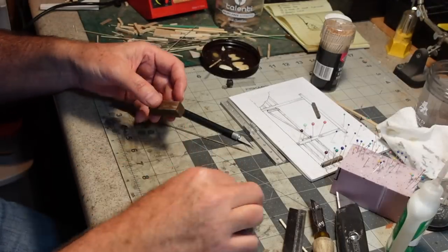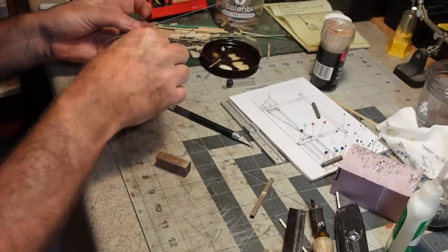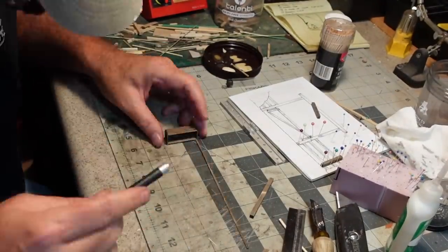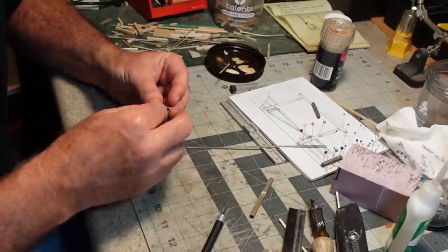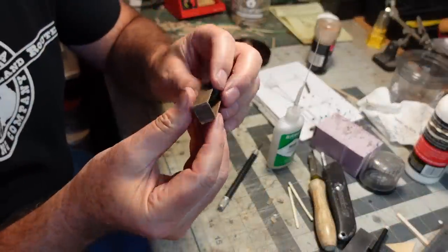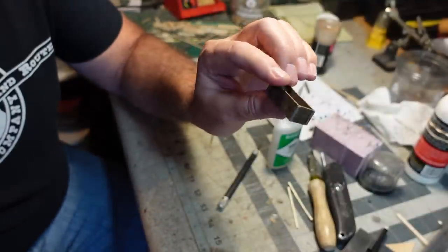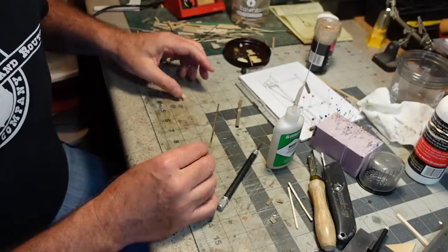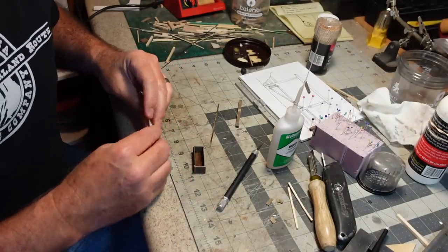Now I can cap these corners with some scale one-by-four. I think that'll work. Now for the water, I've got something else planned.